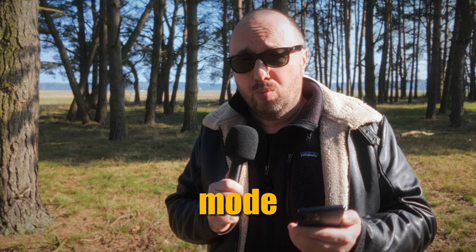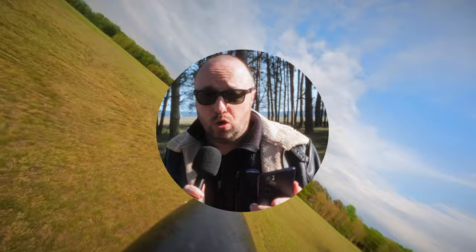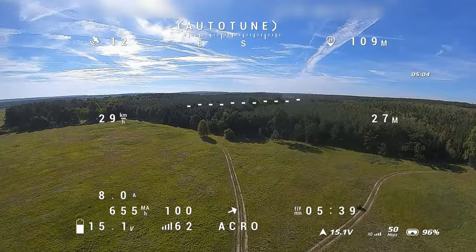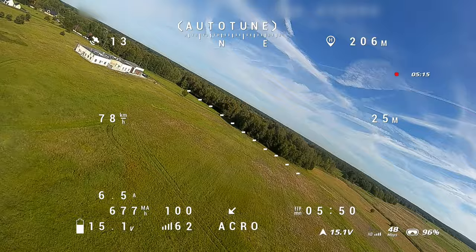Step two is auto tune. Just take off, enable the auto tune mode that you previously assigned to one of your switches, and just fly. During maneuvers in acro mode — yes, do the auto tune in acro mode; it's the best option. iNAV will try to determine the correct PID tune and rates for your flight controller. It will measure how fast your airplane can rotate on roll and pitch, and how much throw is required to reach the desired rotation. It's important that you move the sticks quite a lot — at least one roll and one loop with full stick deflection. The more interesting the flight you present to iNAV, the better iNAV will tune your craft.